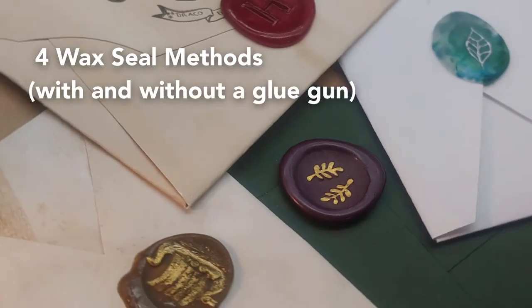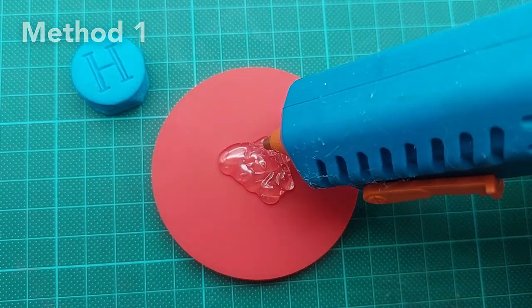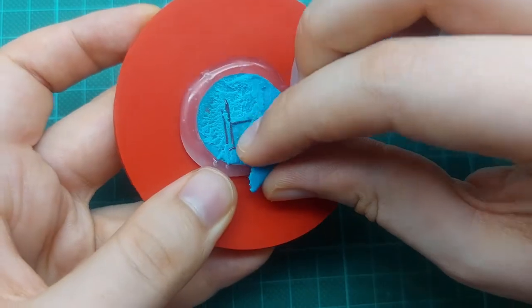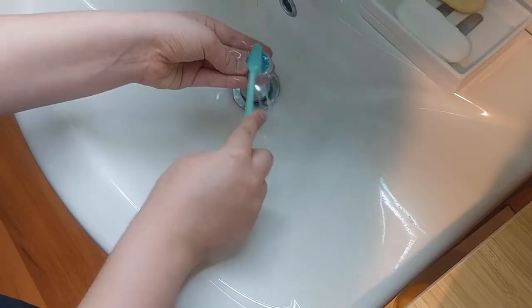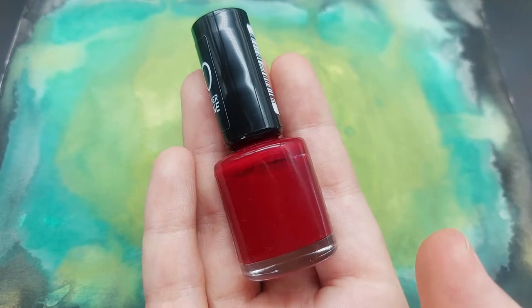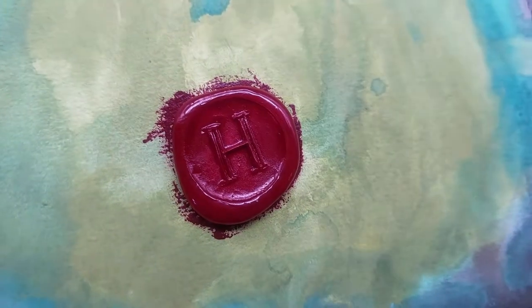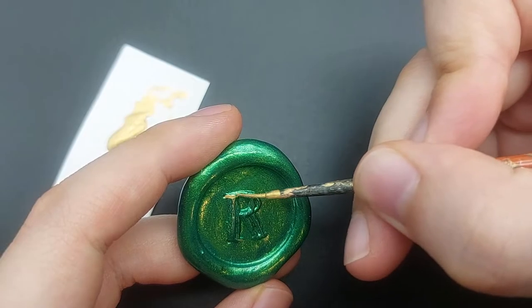So here are four different methods. Method one is squeezing out some hot glue onto silicone or baking paper and placing the play-doh stamp on top. Once the glue has cooled down, you can remove most of the play-doh and wash off the rest with a brush and water. Then you can paint it with nail polish. This one is very pigmented, but you may need multiple coats.